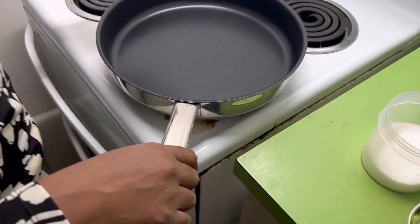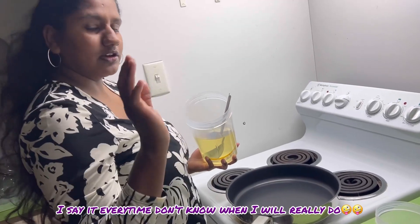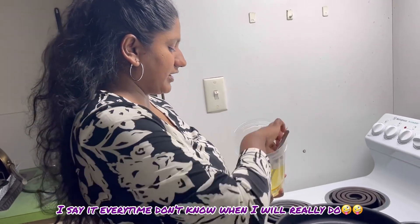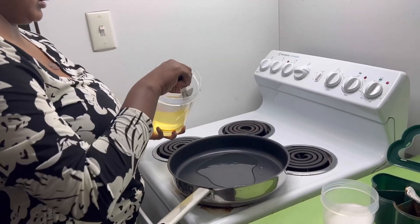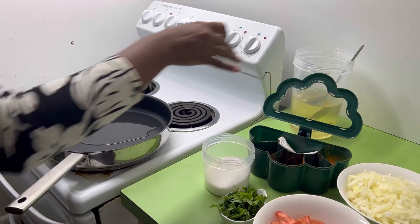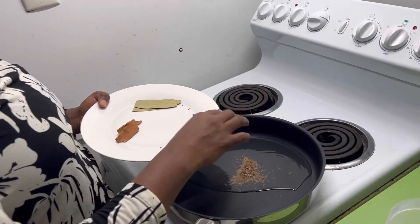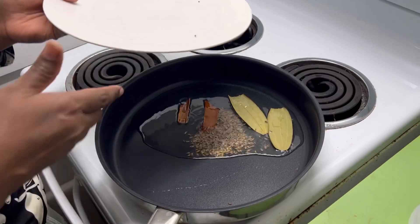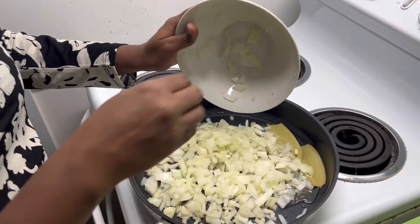So first, heat a pan and add a little bit of oil — about three to four tablespoons of oil. Then add the onions into the oil.